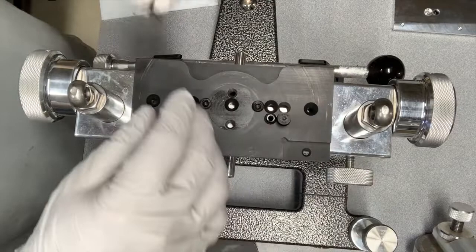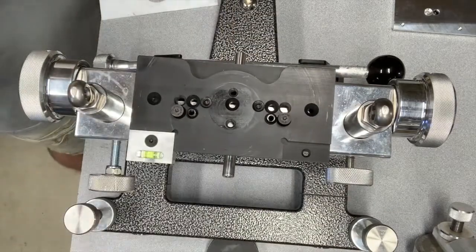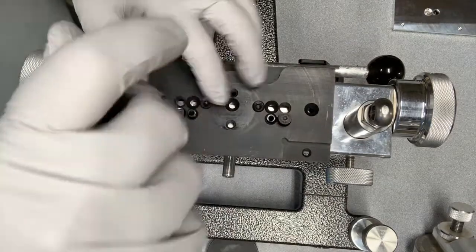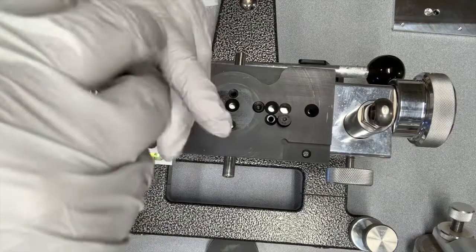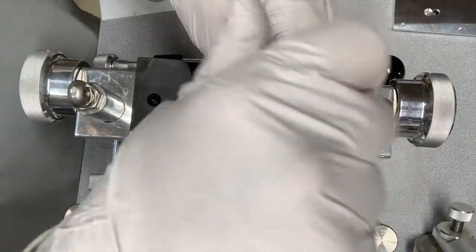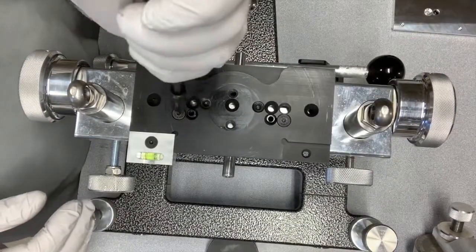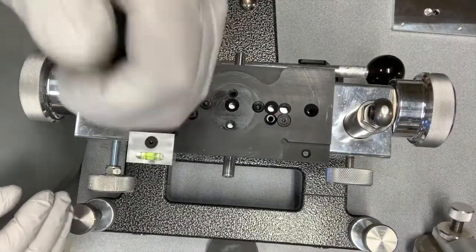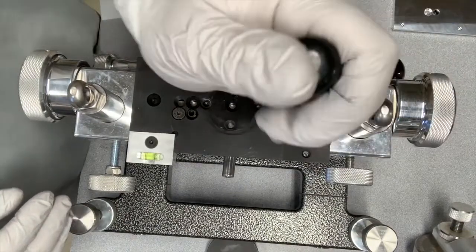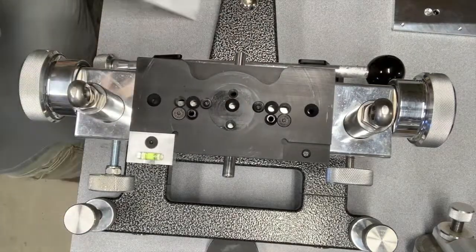Go ahead and mount this — just throw in the two supplied screws that he provides. Use the screws that he gives you; there's a reason. You can run into problems if you try to reuse the Seb screws because of the difference in length. Get that nicely snugged down.